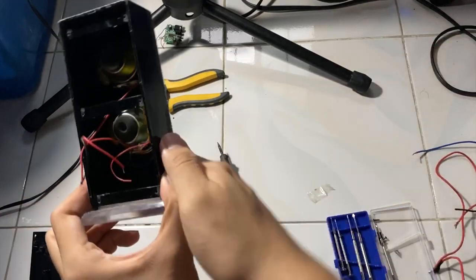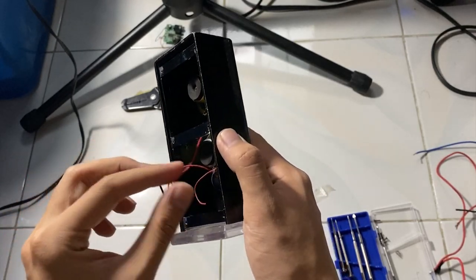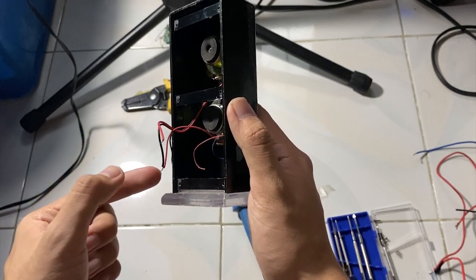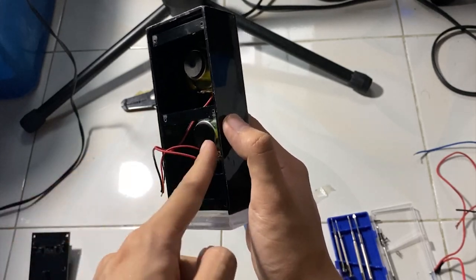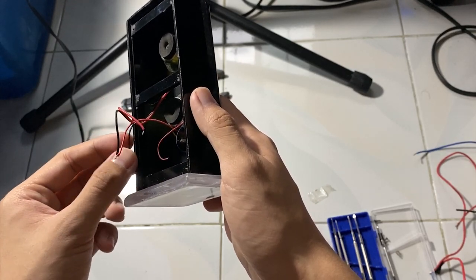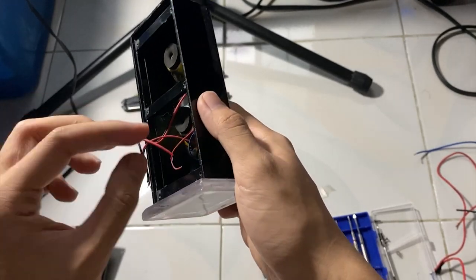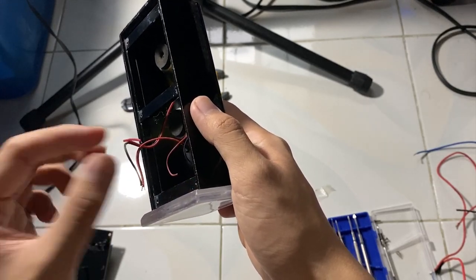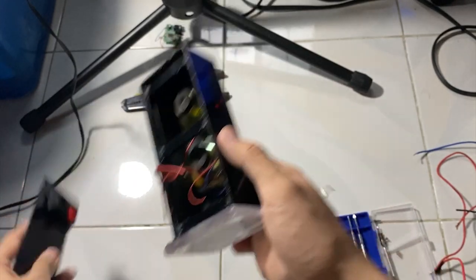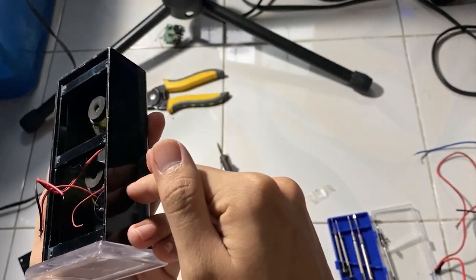You should also know what I mean by series wiring. For series wiring: this one is the positive of speaker one, this one is the negative of speaker one going to the positive of speaker number two. So this wire goes to speaker number two — it is the positive — and the negative goes to the negative side of your amplifier terminal. This one goes to the positive side of your amplifier terminal. That's how series wiring works — let's connect them.